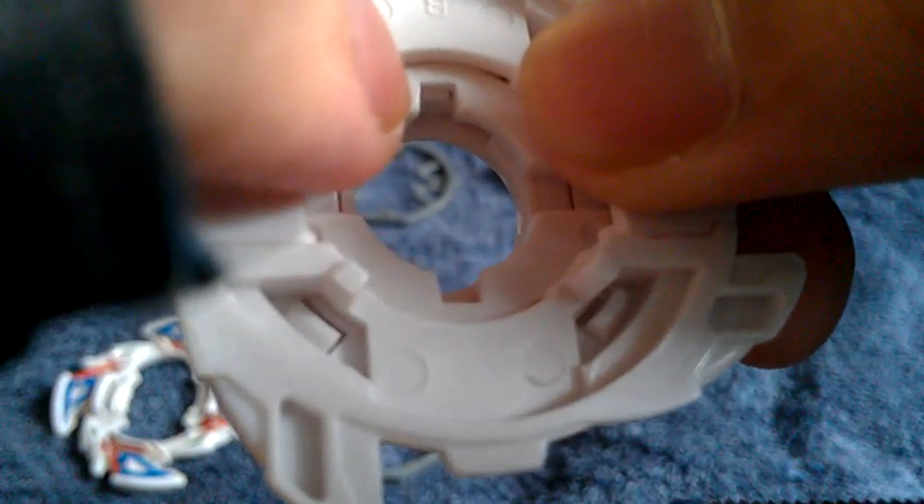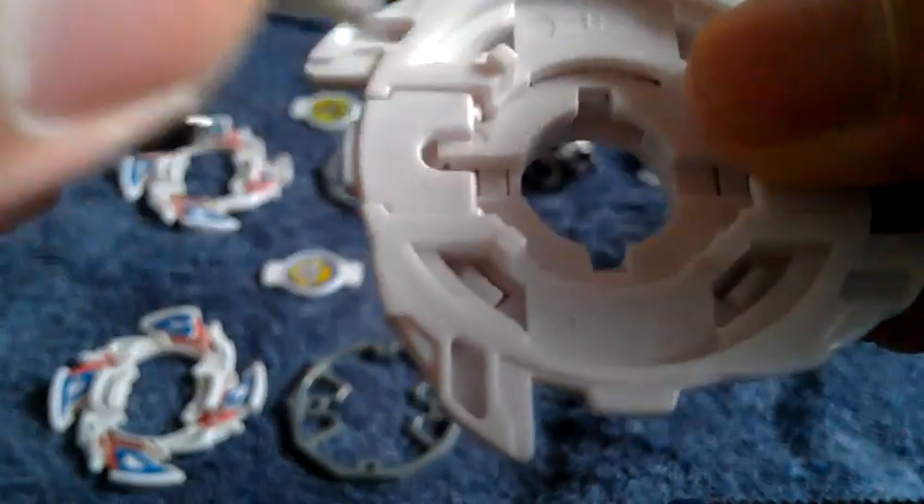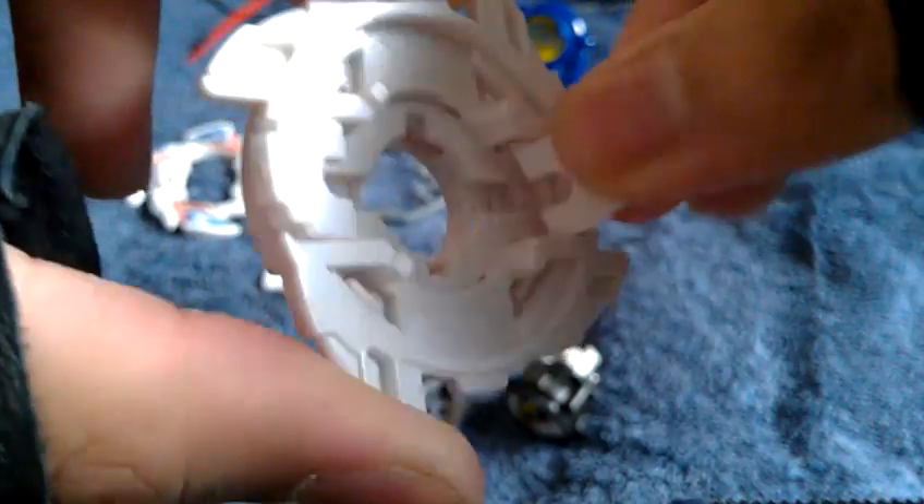If you look closer, there's a sort of release mechanism for the engine gear switch right here. The engine gear inserts right here, and these are the attachments for the engine gear. If these pull out, you simply push them back in and you're good to go.